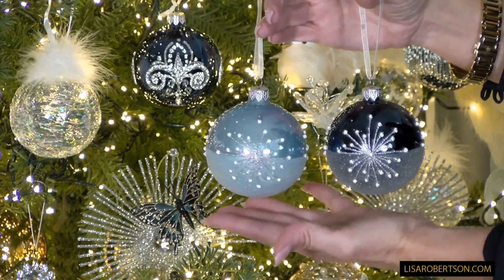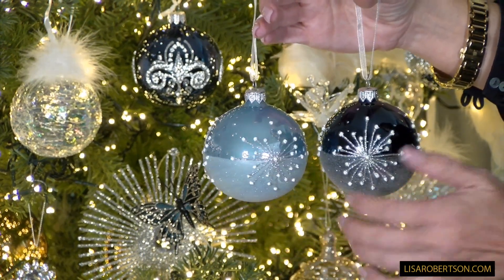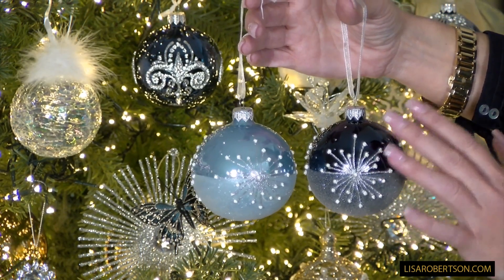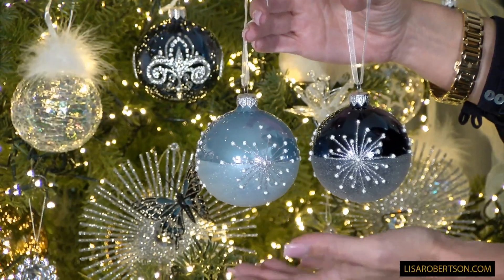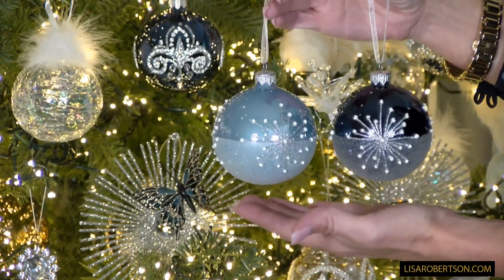This is a beautiful set of European glass ornaments, coming in a set of six — three in this deep blue, which I call midnight blue because it looks like the night sky with stars, and three in this soft blue. Two colors, three of each, six in a set.